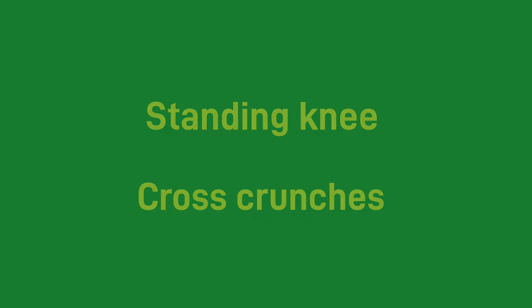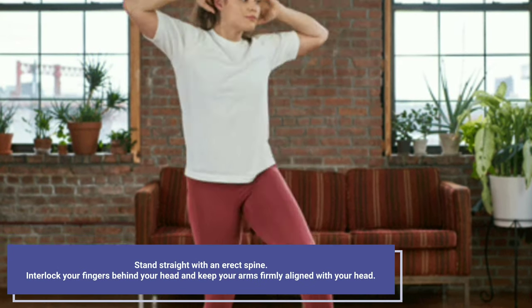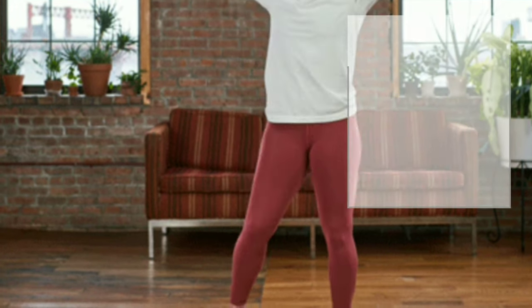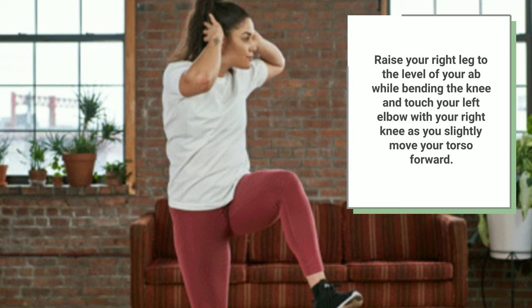Standing Knee Cross Crunches. Stand straight with an erect spine. Interlock your fingers behind your head and keep your arms firmly aligned with your head. Raise your right leg to the level of your ab while bending the knee, and touch your left elbow with your right knee as you slightly move your torso forward.